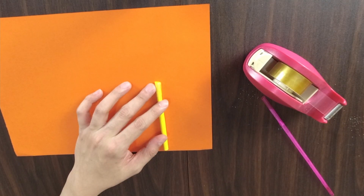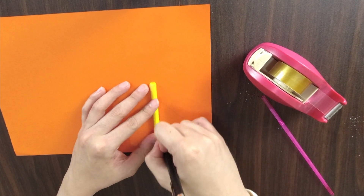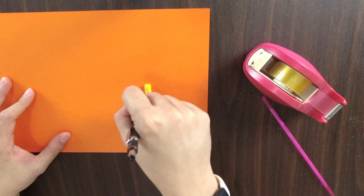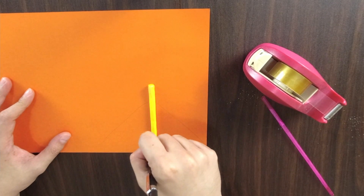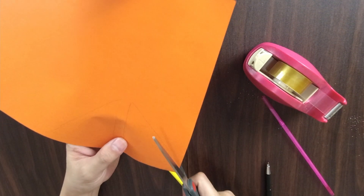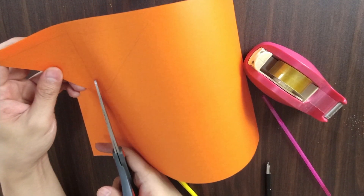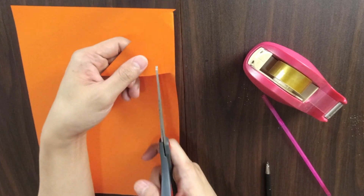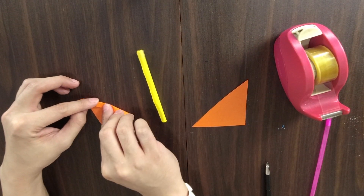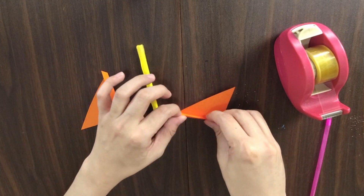Now we move on to the wings or fins. We'll need to make some triangles — they can be big, small, whatever. This is completely up to you, and how many you make will also be up to you. Draw triangles on a small piece of paper, then cut them out. Remember, when using scissors, keep the scissor hand facing forward. If you need to turn corners, use the other hand to do that. To stick it to the body of the rocket, fold one side of the triangle, then put glue on the bent bit and stick it on.